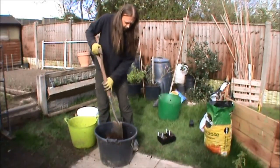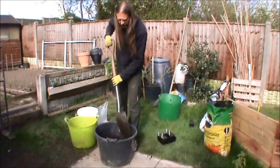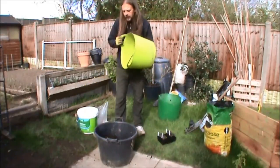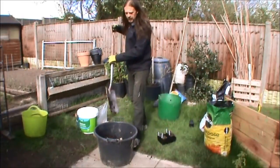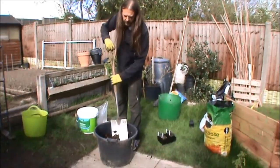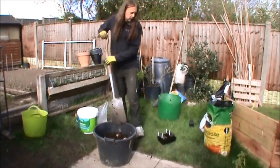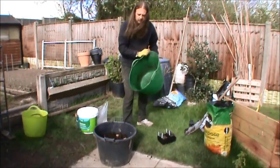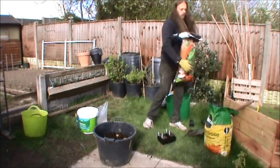It might actually rot. I don't put any sort of drainage in. So we've got some fine grit there, that should help it drain a bit.